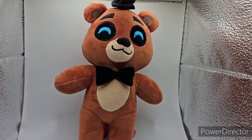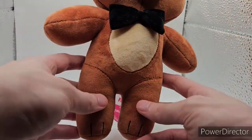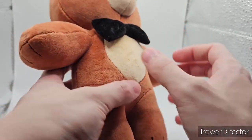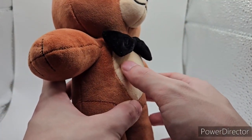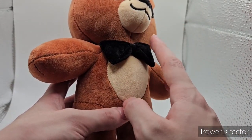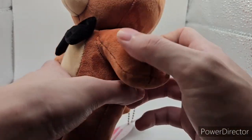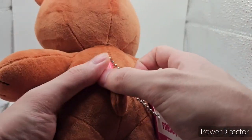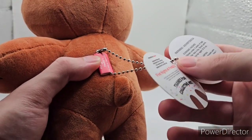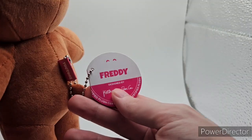Let's start off with Freddy Fazbear himself. The torso and legs are just a basic chibi style. You have some embroidering for the toes and a segmented stomach piece sewn on in light tan. He has a very soft black bow tie — we'll get into the others that aren't soft later. Freddy has a soft top hat and bow tie. On the back you have the paper YouTooz logo with the Five Nights at Freddy's licensing and 2022, and you have this long bead tag thing.